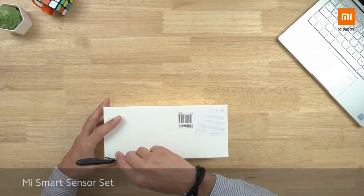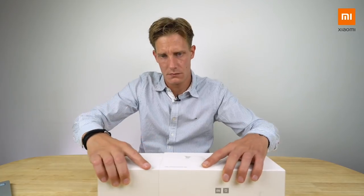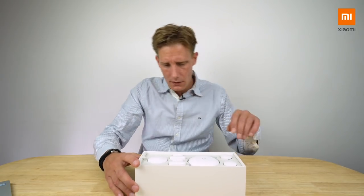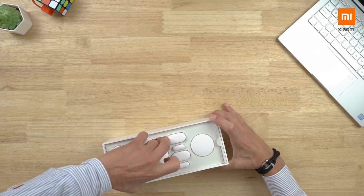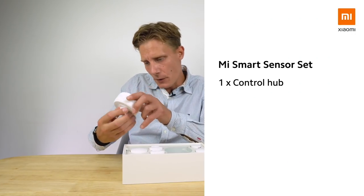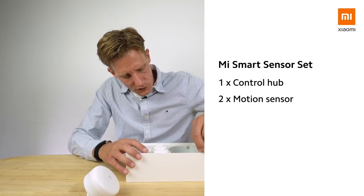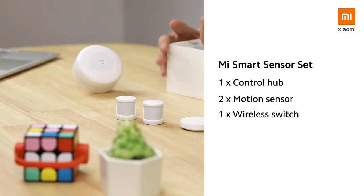I'm very familiar with this set — let me try to neatly open it. I did quite a few videos about this concept on my channel. This is the Mi Smart Control Hub, which is a little bit of an updated design that looks great actually — it's a little bit rounder.